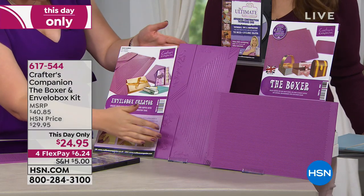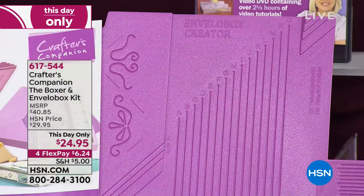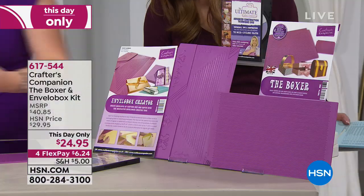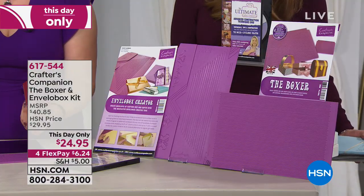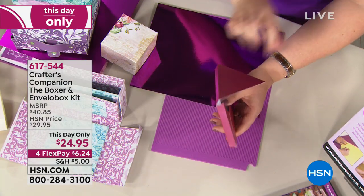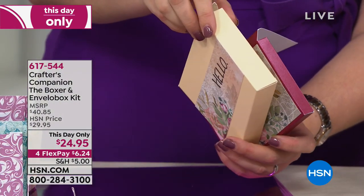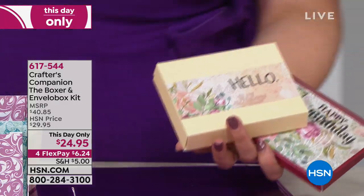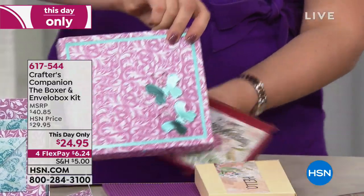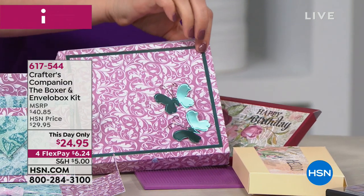Then we talk about the envelope box creator. Every card you make needs an envelope, and we do not do flat cards anymore. Our cards have embellishment upon embellishment upon embellishment. So what you can do is create what are called envelope boxes — a three-dimensional envelope with a gusset. You can do them half an inch deep, or an inch deep, small or right up to super big size ones. And if I told you one tool will allow you to do over a thousand different envelopes — a thousand!